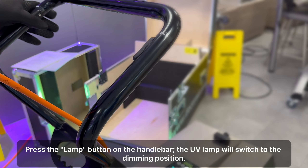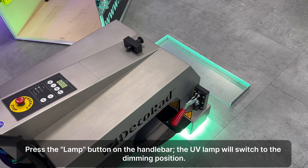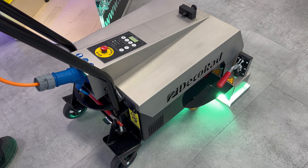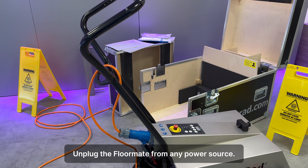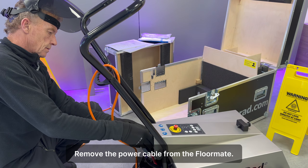Press the lamp button on the handlebar. The UV lamp will switch to the dimming position. Press the off button on the display to switch off the floor weight. Place it on the heat shield and let it cool until it automatically shuts down. Unplug the floor weight from any power source and remove the power cable.